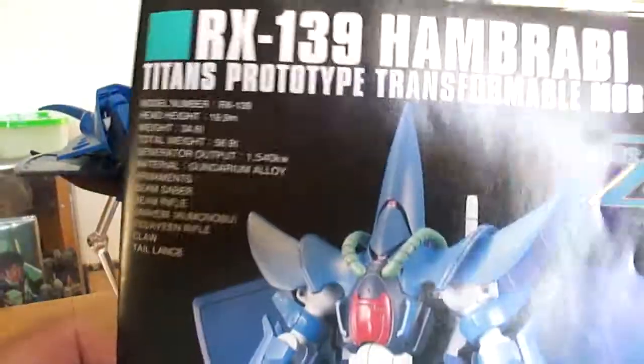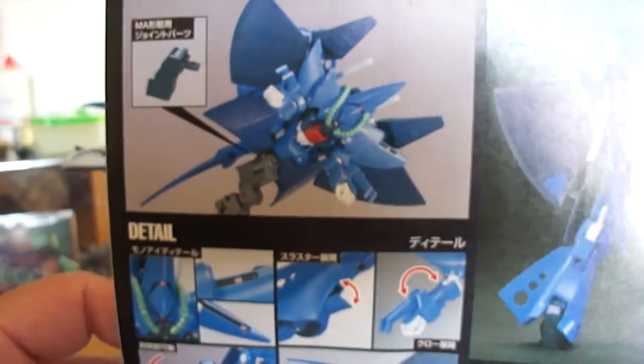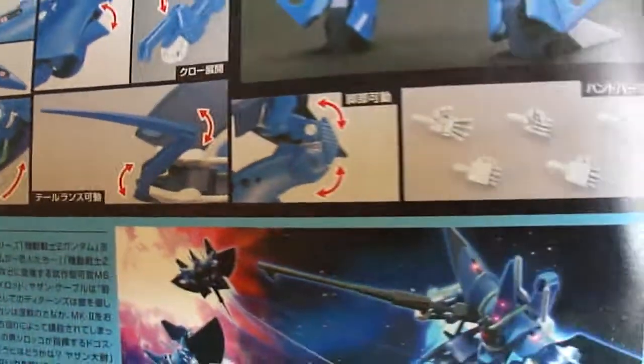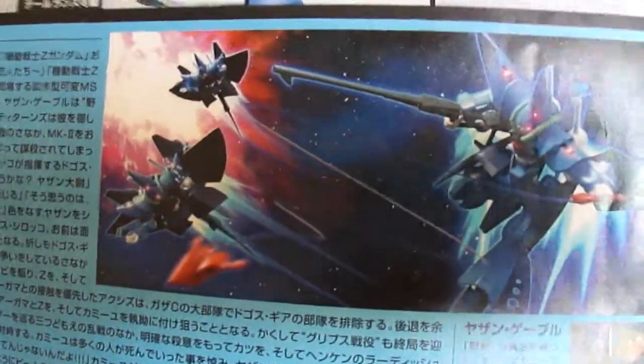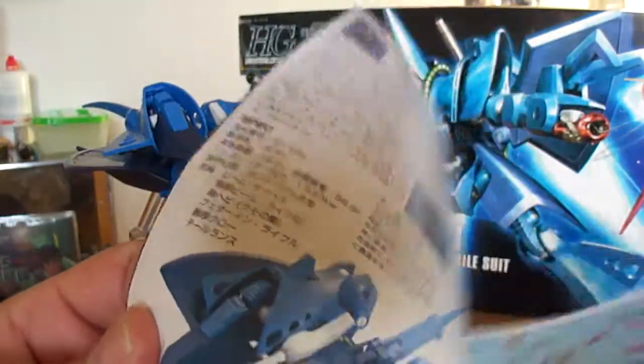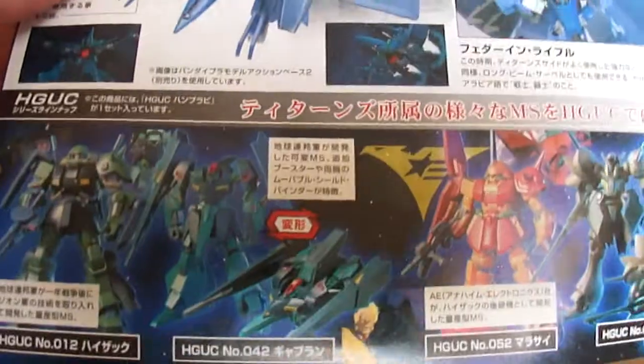Let's take a look at the manual real quick. It's your basic High Grade UC manual. You've got the specs on the mobile suit, a nice front picture, the back of the book, different moving parts, the hands, a picture from the kit taken from the anime, some actual screenshots from the anime, and a color guide. Opening the book, you've got a little information on the mobile suit itself, and that's the Mobile Armor Mode, the Heat Whip — the Energy Electrical Whip. And other Titans Mobile Suits in the High Grade UC line that you can pick up.